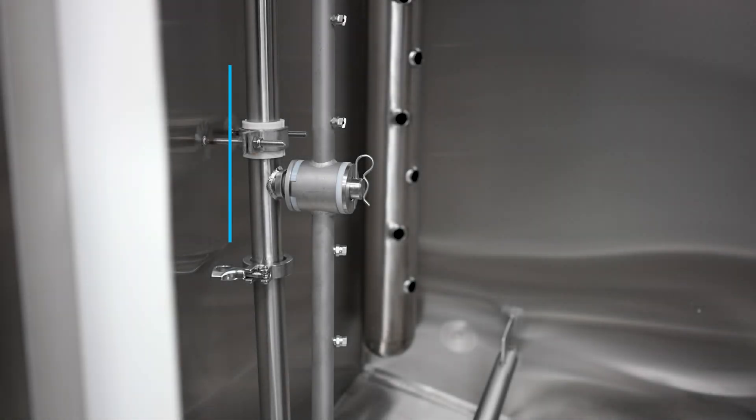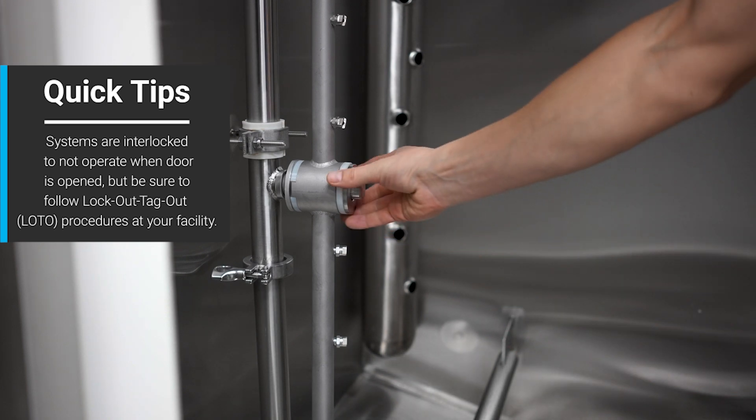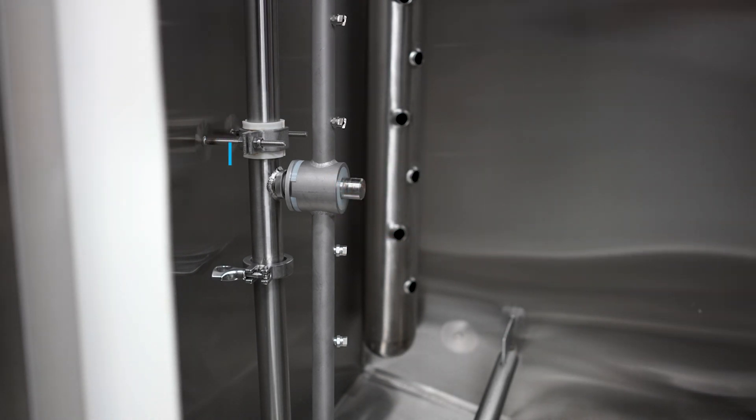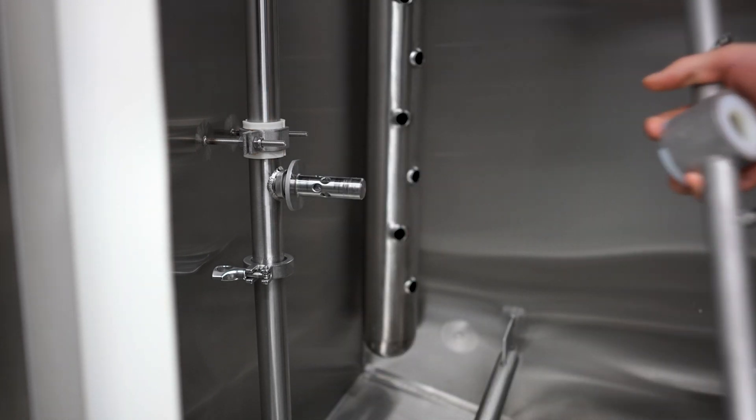To remove the rotary spray manifold, you simply go inside of the sanding cap, pull the hairpin clip, remove the two washers — one UHMW, one metal — and then remove the rotary spray manifold.